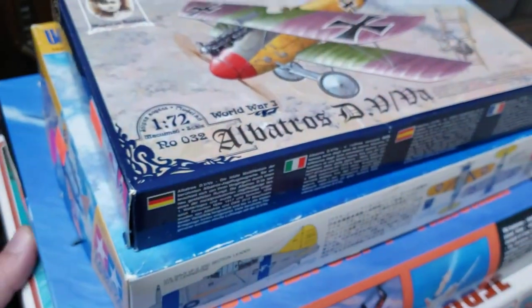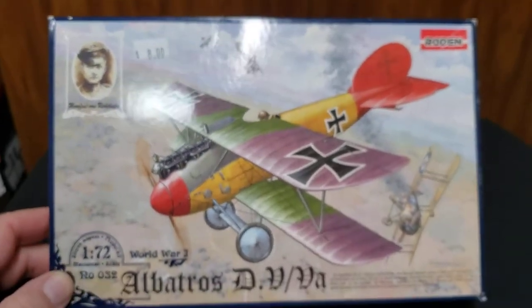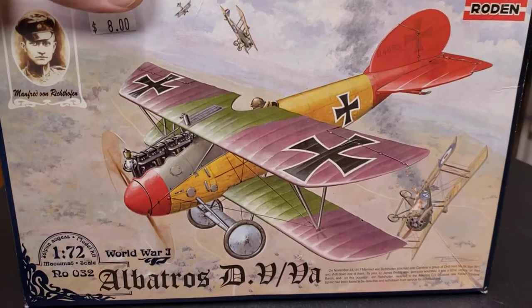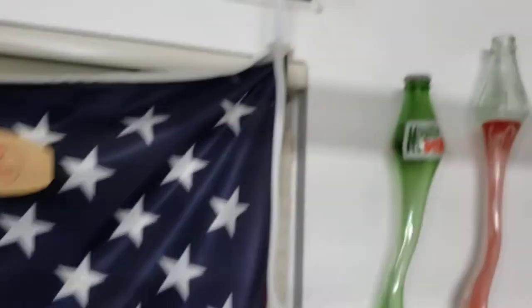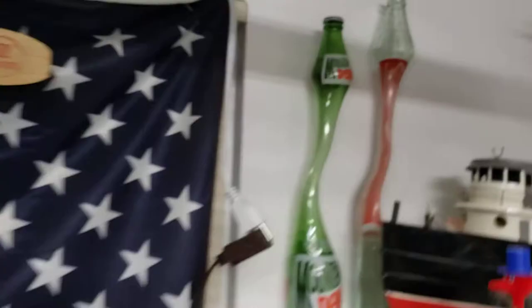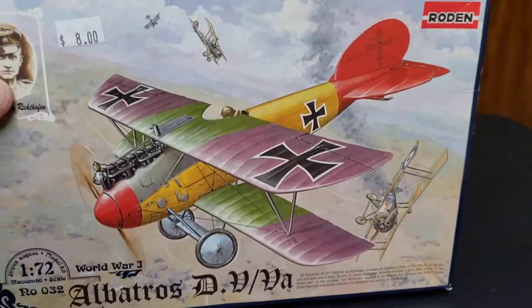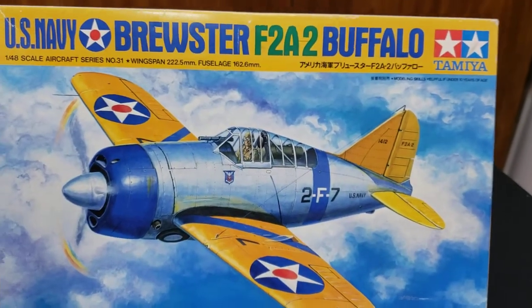Okay, let's move on to stash additions — starting with some planes. First up, check out this Rodin kit with awesome artwork. I actually bought one of these little kits before and it was a fun build. I want to build a few to hang on the ceiling. I paid two dollars for this one at Dean's — all sealed, great deal.